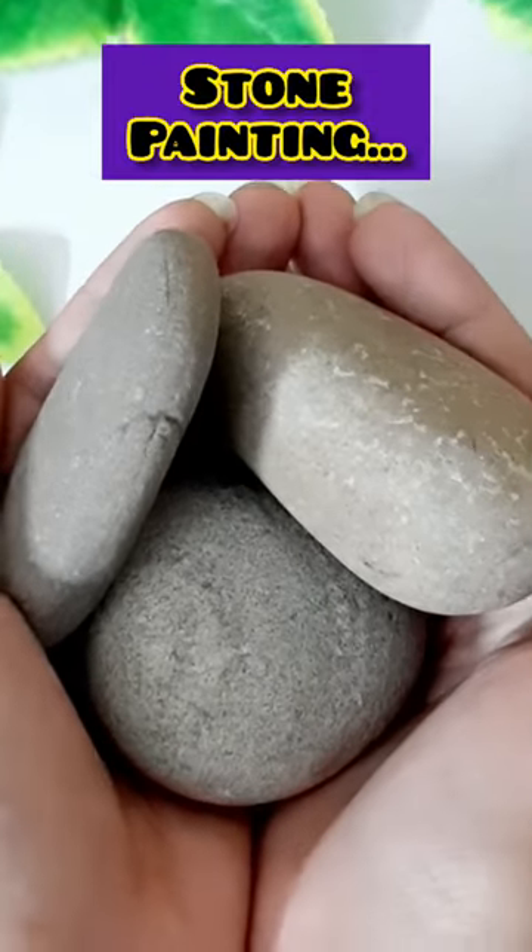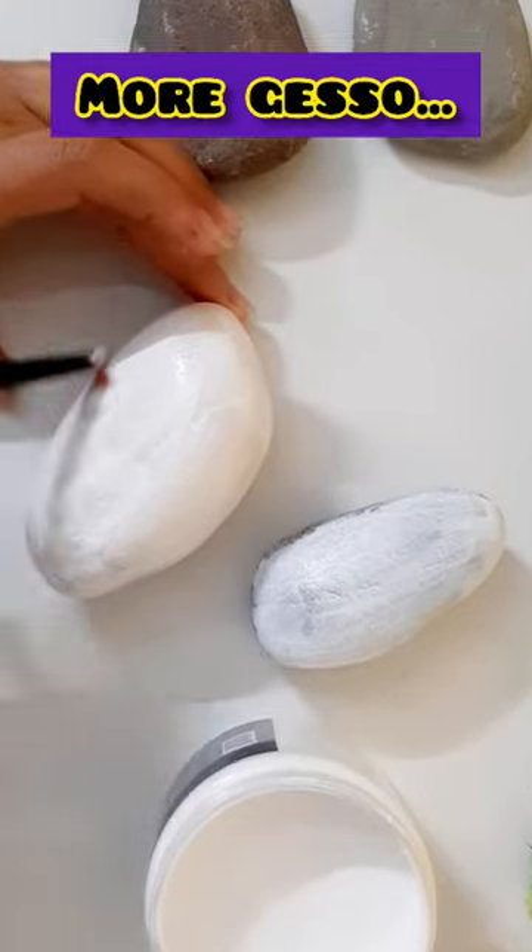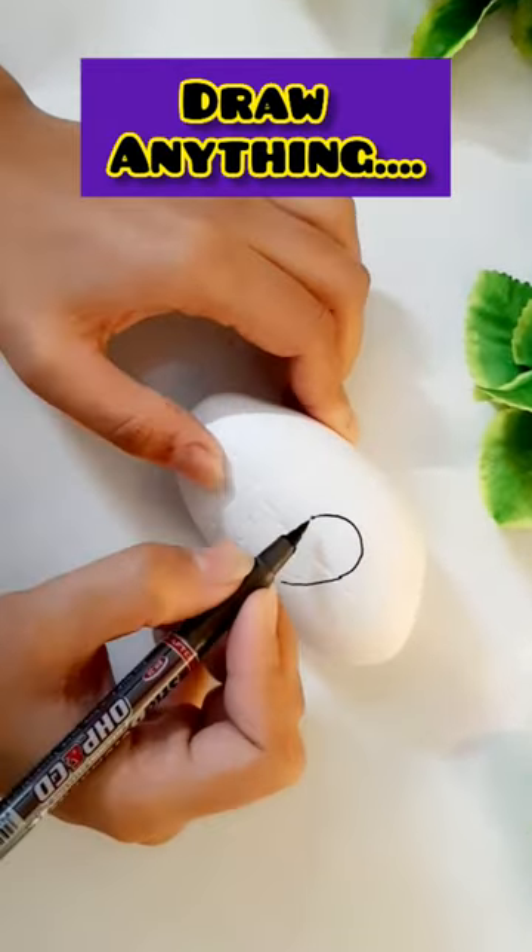Hey, today we are going to do stone painting. If my fault is bad, don't mind. After drying the base, I will draw on it.